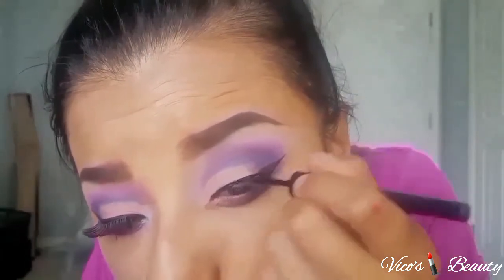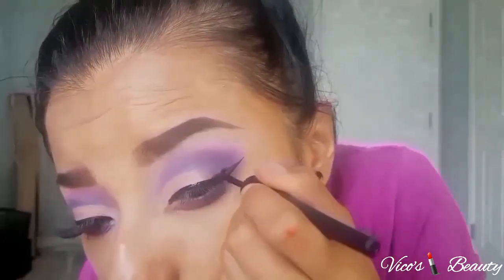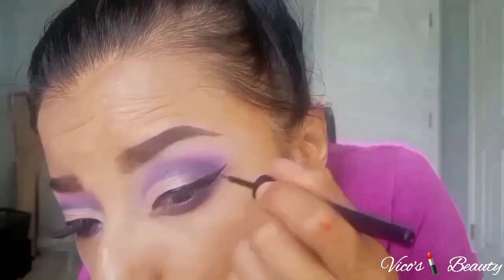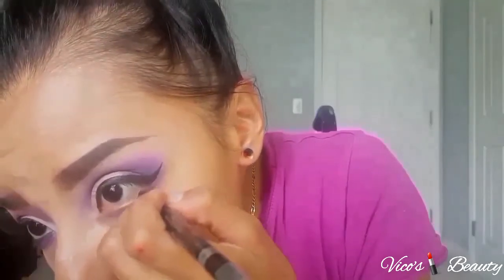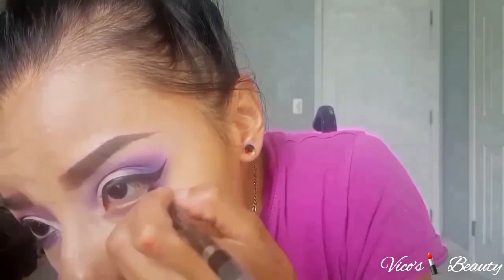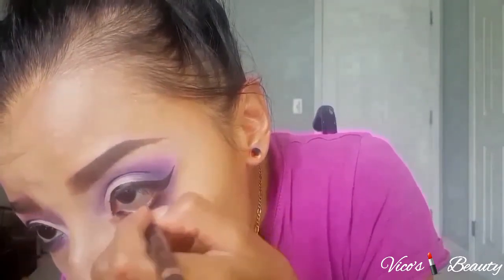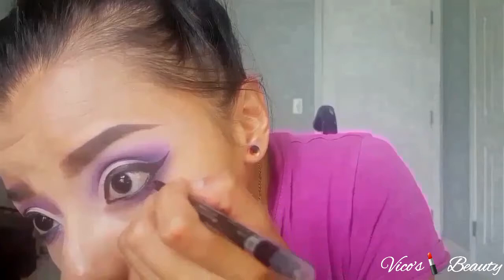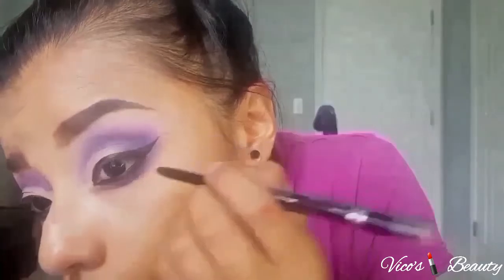If you want, I'll make a separate video explaining how to do a winged liner detail by detail — all you have to do is give me a thumbs up. For the bottom lash line I use this waterproof eyeliner from Rimmel. It's the best drugstore waterproof eyeliner — it never smudges, it's my top favorite. I really recommend it. I'll list all the products in the description box so you'll know what I used.